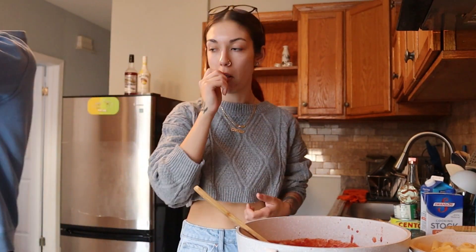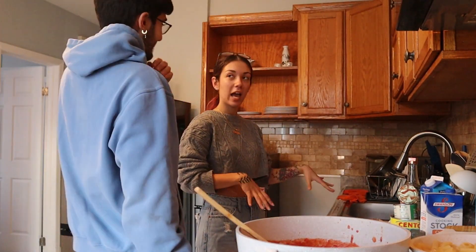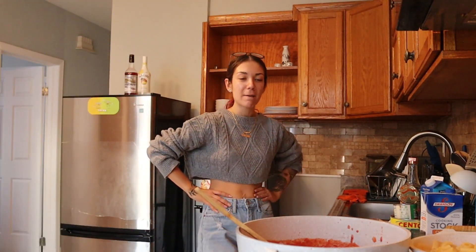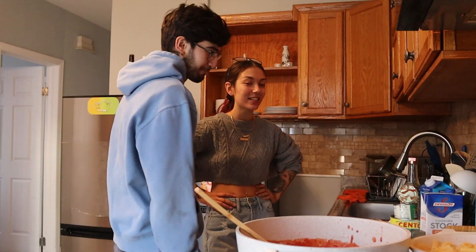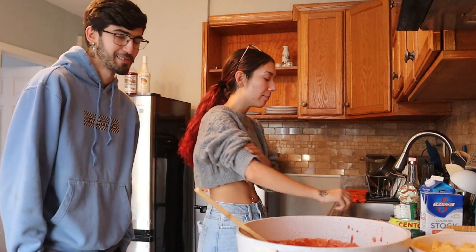I kind of made an oopsie. I tried making it in that smaller pan not realizing how much tomato sauce I'd need, so I switched to a bigger one. And the pasta was overflowing too — but it's okay, it's fine, it's going to work out, it's going to be good.